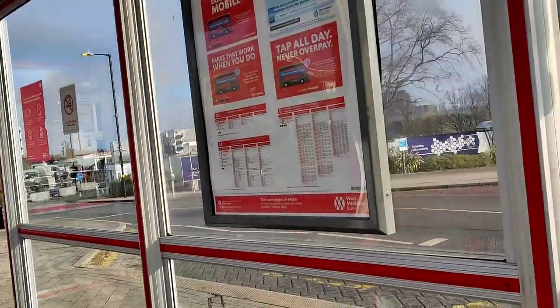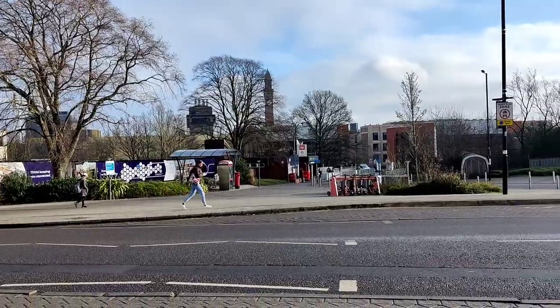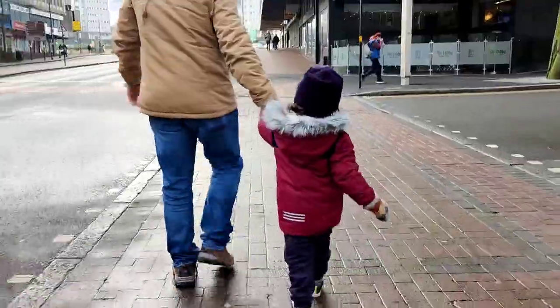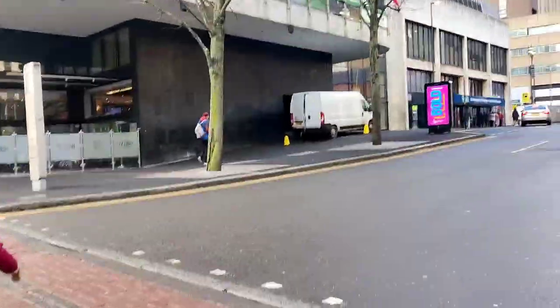Friends, we are here at the bus stop and in front of us there is a tower and the university gate. There are many gates at the university. Here is the bus stop and in front of us is the university. My husband just came and then we will go to the city center. There was an appointment for a blood test.